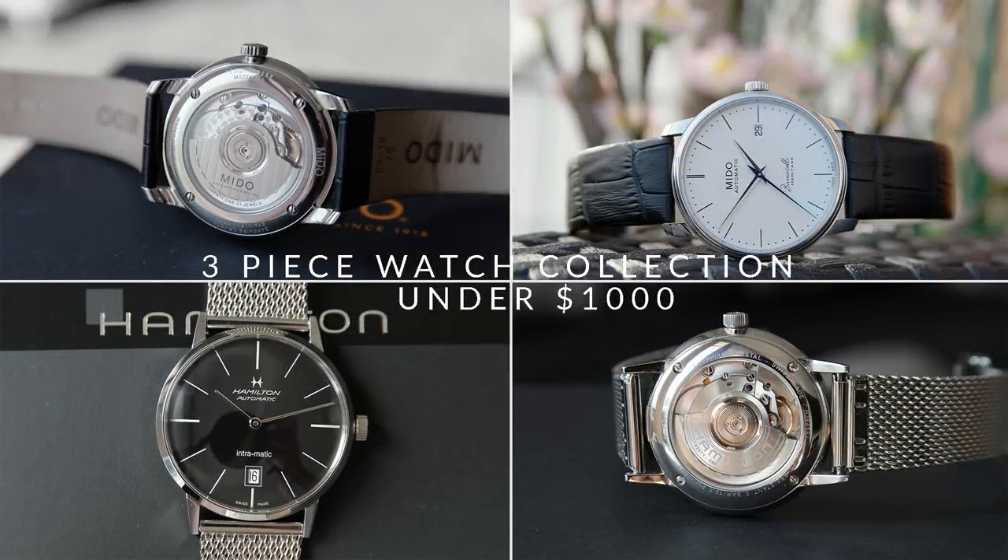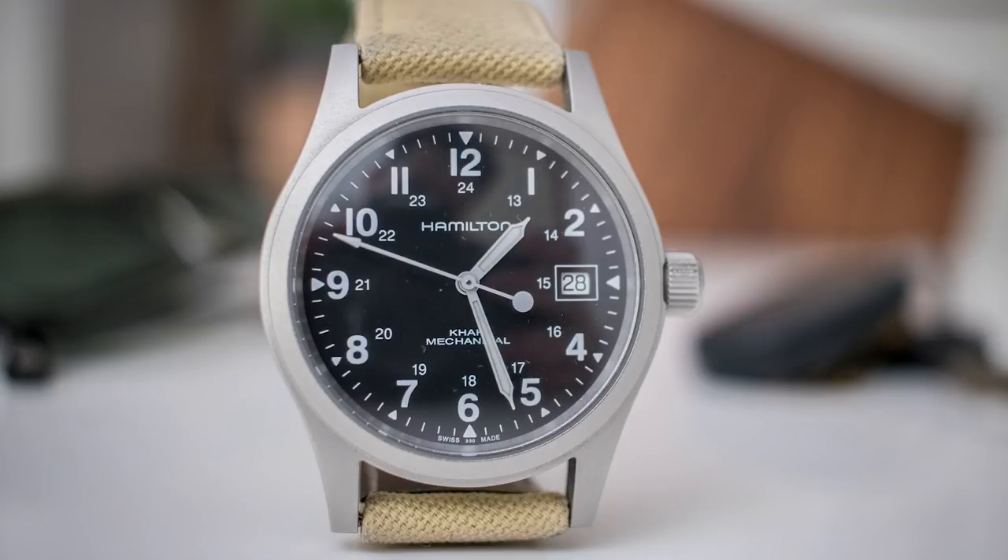Hi, this is William from Great Affordable Watches, and in this video I'm going to put together a three-piece watch collection at around a thousand dollars. I have done a very similar video with a three-piece watch collection around $500, so if you're interested in that price range go check out that video — I'll leave a link in the description. Now let's go through a three-piece watch collection around a thousand dollars that offers great value, starting with the Hamilton Khaki Field Mechanical.